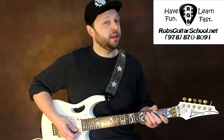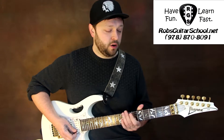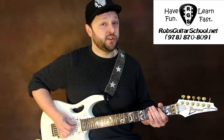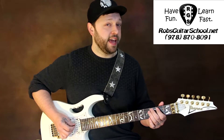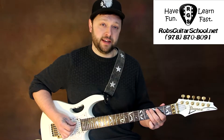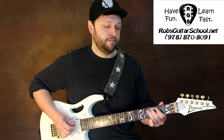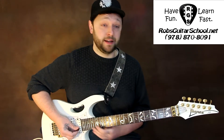Now, the 2nd fill is a little bit easier. We're going to start with an open A string, 2 on the A string, 3 on the A string, and 4 on the A string. Give it a little shake for good measure. So all together that sounds like this.